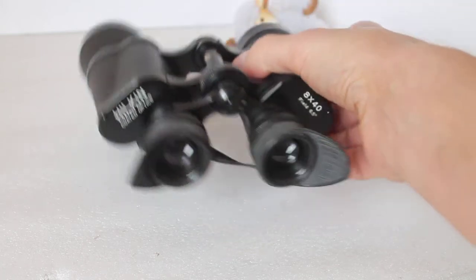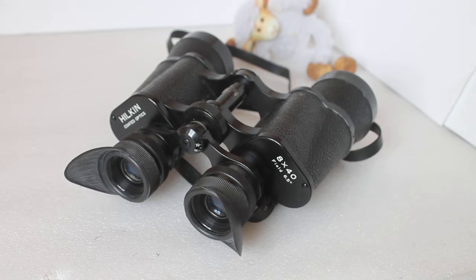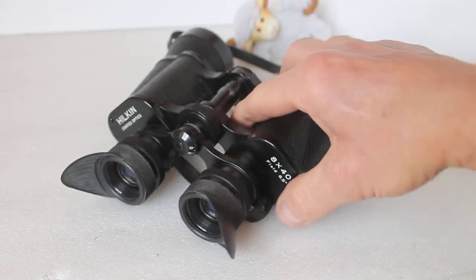Howdy folks, thank you for tuning in. Something a little bit different today — this is a pair of Hulkin 8x40 binoculars, around about 40 years old. I'll come back on to them in a second, but first of all a little thank you.